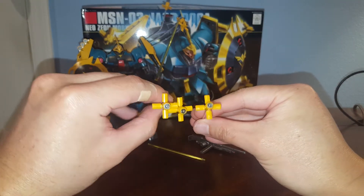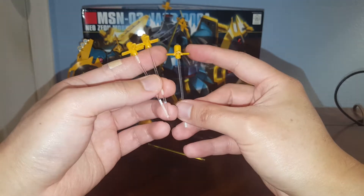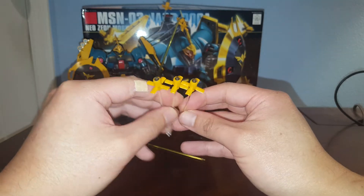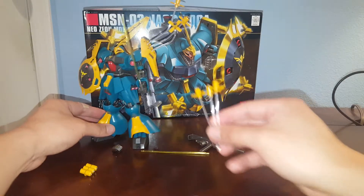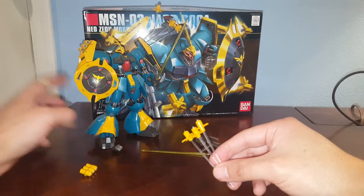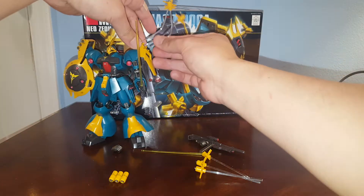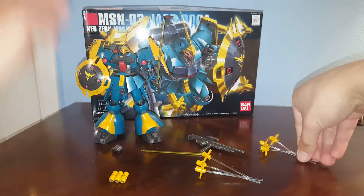We have these funnels that I already attached the effect parts to. I also painted the funnels to make them look better because they're all yellow. These pieces don't open or close since this is just a high grade. Some of the funnels are attached to the funnel system binder on the side, and this one is shown deployed. It's very easy — you just plug them in, and if you don't want them you can remove them.